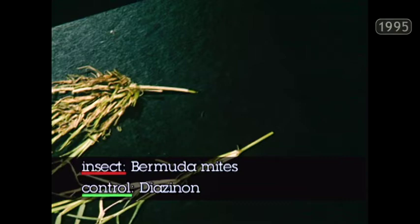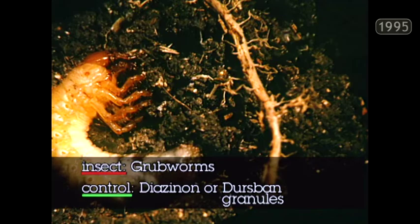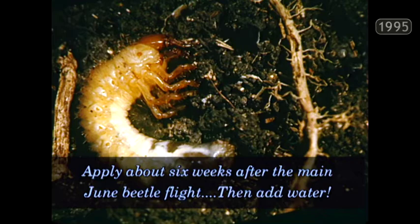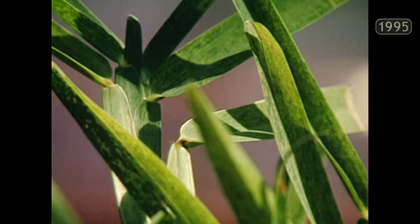Bermuda mites are unusual pests in that they're microscopic. The damaged Bermuda grass runner is very clubby — it just doesn't have the normal long supple stem. You control them with diazinon sprayed down into the lawn. Grubworms can be treated with diazinon or Dursban granules. The important thing is to apply them about six weeks after the main June beetle flight in your neighborhood, and then water them deeply into the soil.